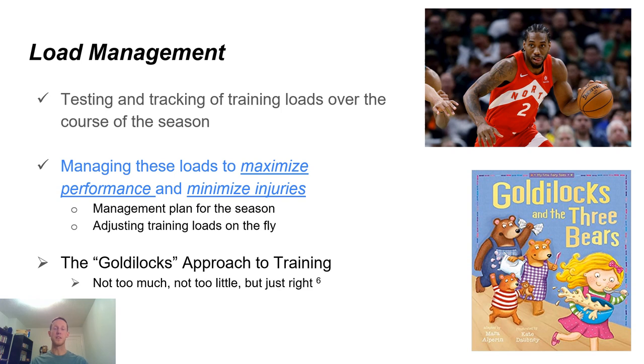If any of you are Raptors fans, you're familiar with Kawhi Leonard. Over the course of the championship season he popularized the term load management through working with his specific trainer. He had a recurrent knee injury and they were managing the load in regard to that injury to keep him ready for playoffs and the games that really mattered. Load management has been around for a long time — it's what we primarily do as physiotherapists when keeping athletes on the ice during injury recovery. Load management is essentially the testing and tracking of training loads over the course of the season and managing these loads to maximize performance and minimize injuries, including a management plan for the season and adjusting these training loads on the fly depending on the data we're getting back.